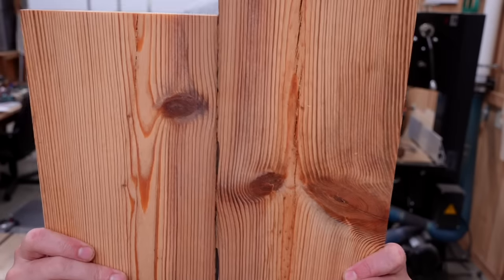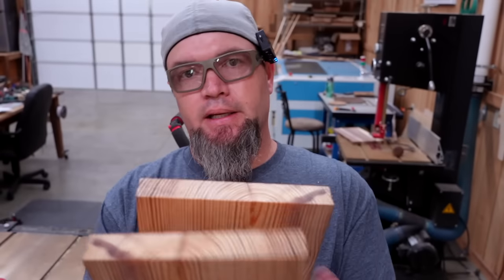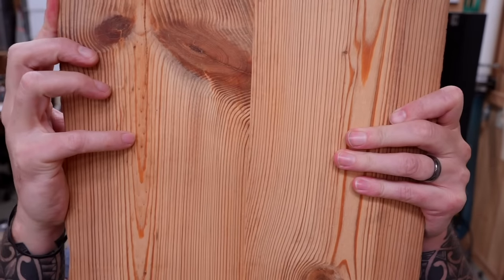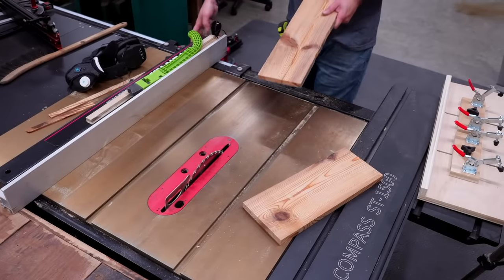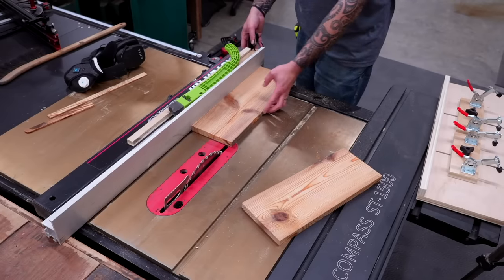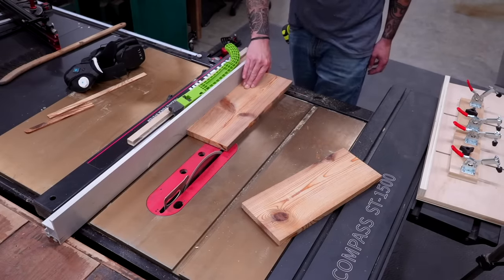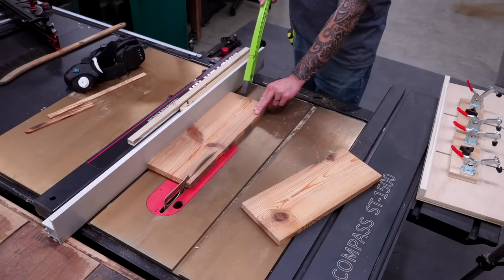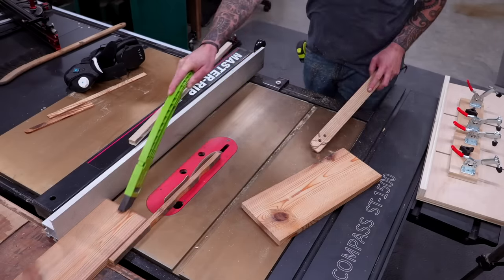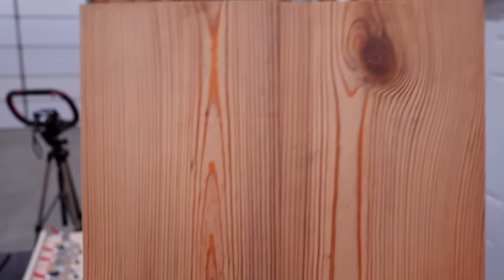We started out with boards that matched up poorly and we've now put a joint edge on one side — so now they match up perfectly. A perfect glue joint. To get a perfect edge on the opposite side, just slide the fence to the desired width, place the new square edge against the fence, and simply cut off the uneven edge. Now we have a perfect glue joint on both sides and you don't have to spend thousands of dollars on a joiner.